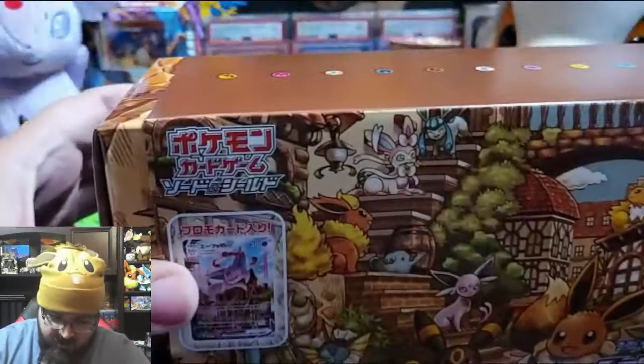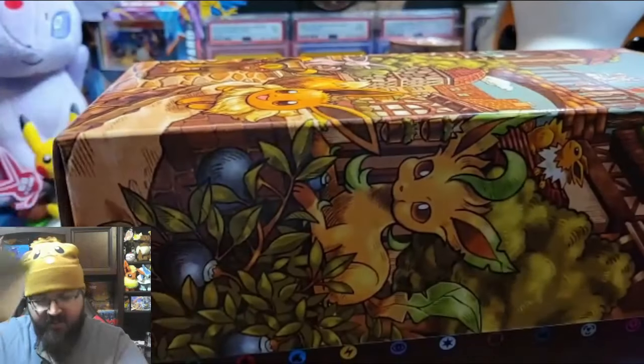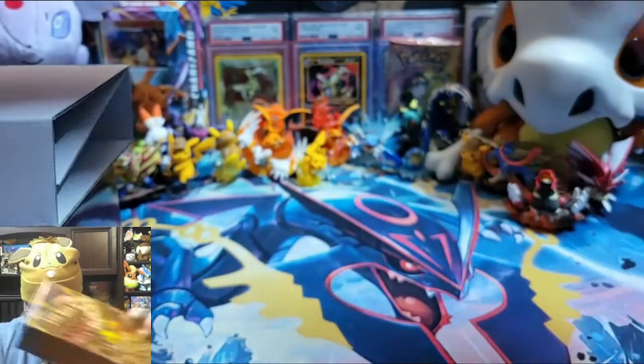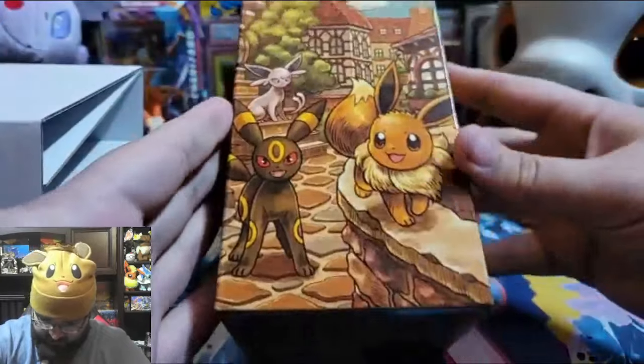It also comes with a limited edition deck box and sleeves that feature the art from the front of this box. If you show the bottom of the box, it'll show everything that comes with it — ta-da! I'm kind of really curious. That's cool. Yes, this box will be held onto. Before we look inside, let's actually take a quick look at the lid.